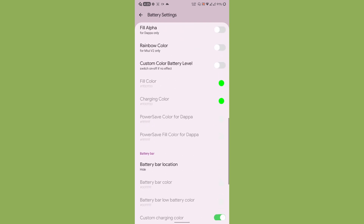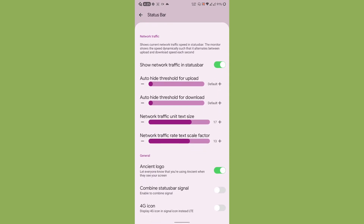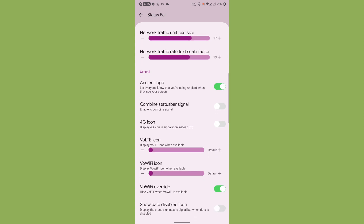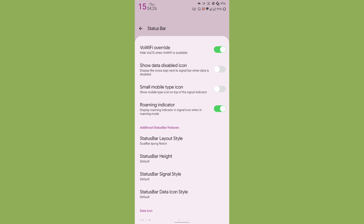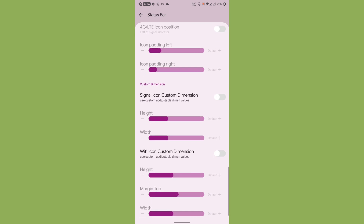There are also carrier label and network traffic indicator settings where you can adjust the unit size. There is a toggle to enable or disable the Ancient logo. You get 24 walleye icon options, though I keep it disabled. You can also set an iOS-style status bar layout with network icons on left or right, or enable a dual bar layout.